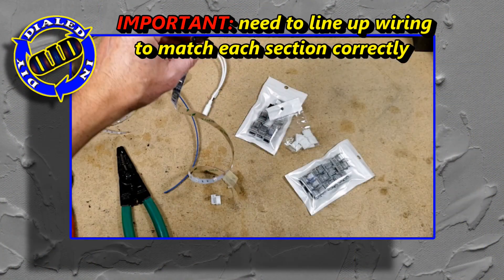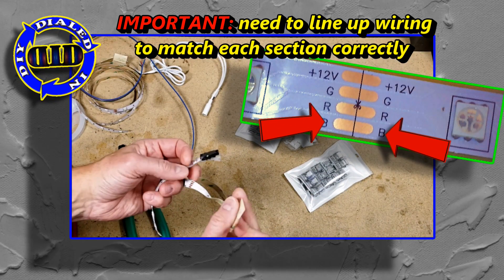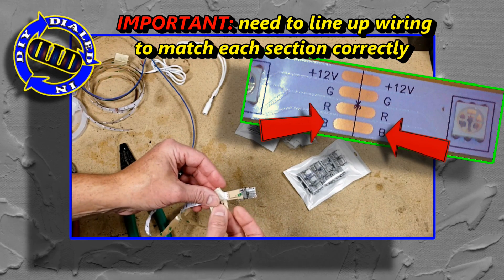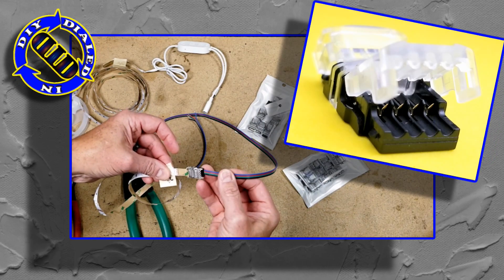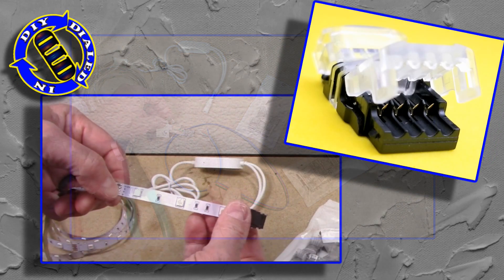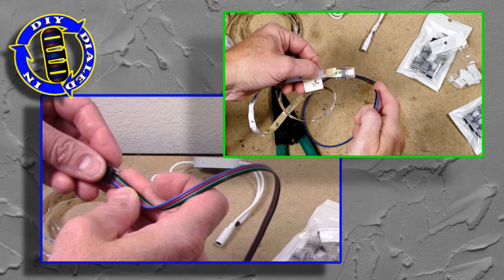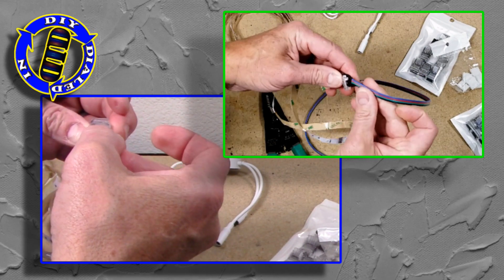I do like to spread the ends of the wires open a little bit just to make sure I've got them lined up perfectly inside each of those little channels. And yes, I will double and sometimes triple check to make sure I connect blue to blue, red to red, green to green, and voltage to voltage between each section — otherwise you're going to have a problem with your LED strips, so it's worth doing the double check.